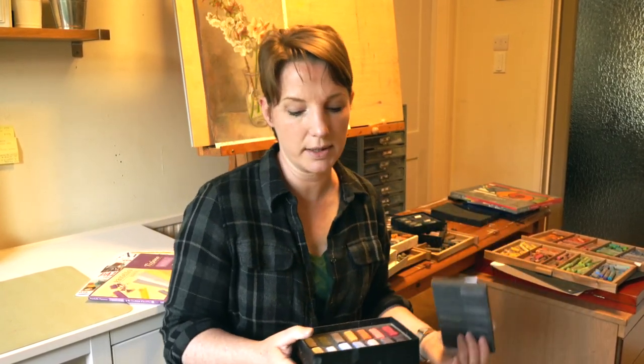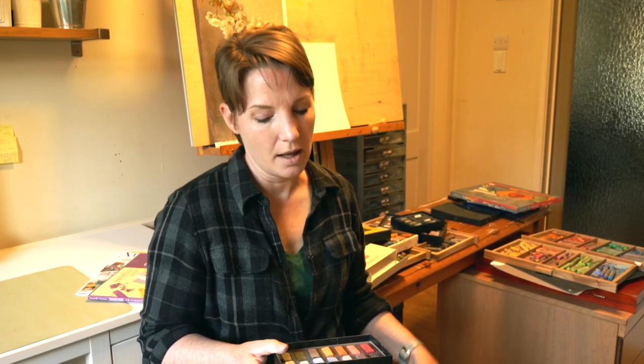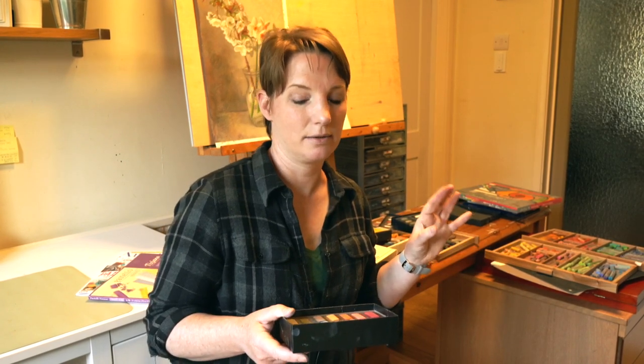Terry Ludwig pastels are very high quality with lots of pigment, though I did notice they create a bit more dust than some other pastels. They are a little less soft than Sennelier — I think Sennelier is the softest of all — and a tiny bit softer than Unison. So in hardness order you'd have: Rembrandt (most firm), then Unison, then Terry Ludwig, then Sennelier. And I think the softest of all would be Schmincke — those are super soft, super buttery, and super beautiful.